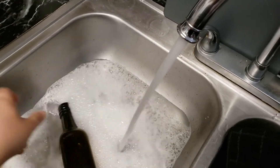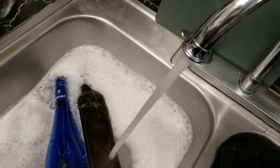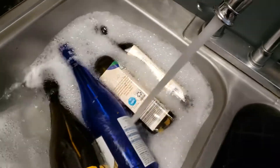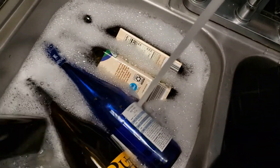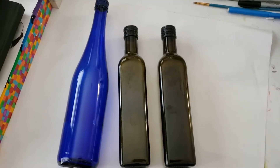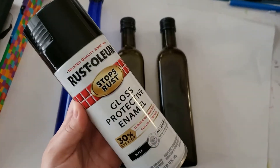My first step is to soak the bottles in warm water so I can remove the labels. After they are removed and dried, I am going to spray paint 3 of the bottles in the black crystalline spray paint.